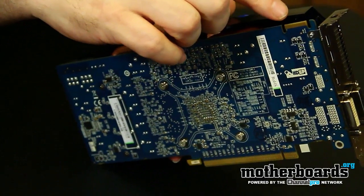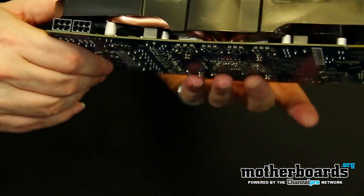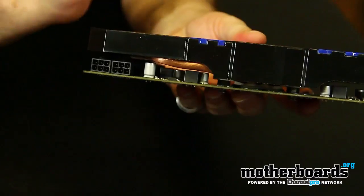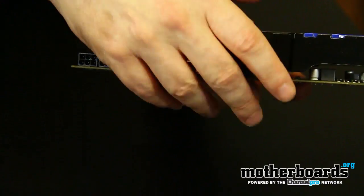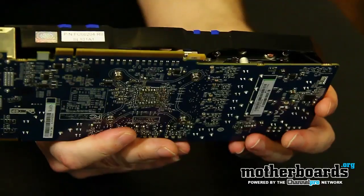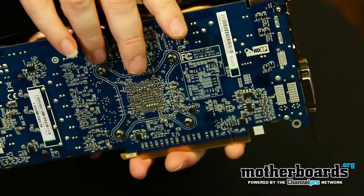Over here we have the CrossFire finger. And then for power, it takes two six-pin power connectors to run the card. Flipping it over, I'll show you the PCI insertion and then the back of the card.